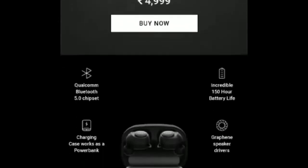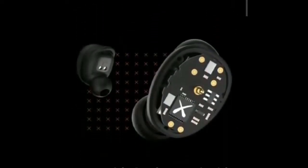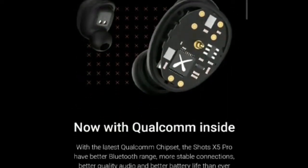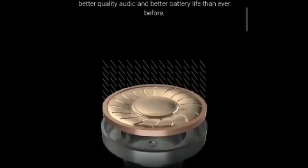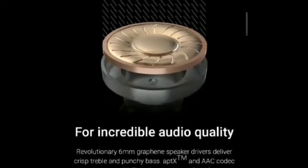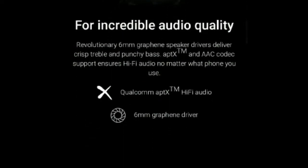In terms of connectivity, the earbuds feature Bluetooth 5.0 with a range of 10m. If you're someone who's worried about getting your earbuds drenched in rain or during an intense gym workout, the NoiseShots X5 Pro has got you covered with its IPX7 rating.